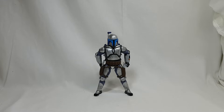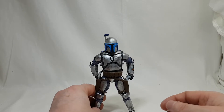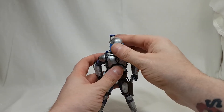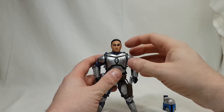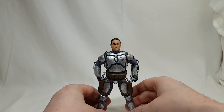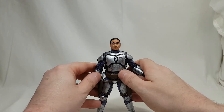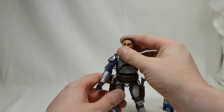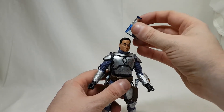So here we are with Jango Fett, let's get a look at this guy up close and personal. The first thing I will say is yes, the helmet is removable. Pop it off and the real dude's likeness under there is absolutely brilliant — probably one of the best looking faces I've seen in this line. It really is the spit of the guy.